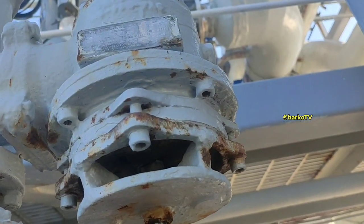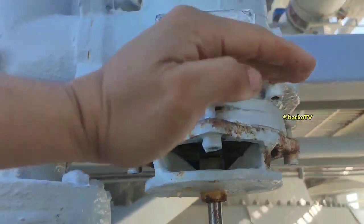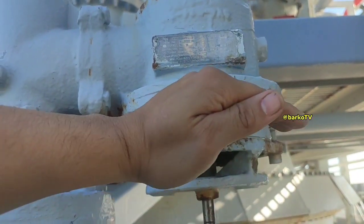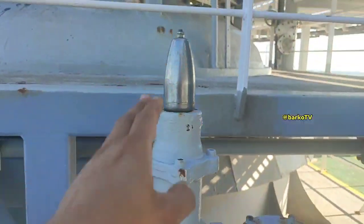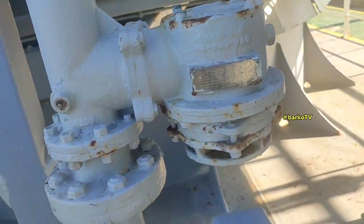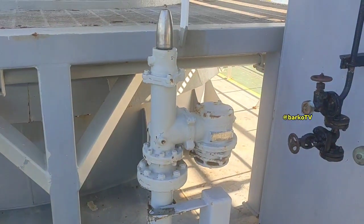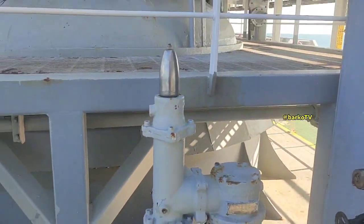On the other side, if the cargo hold reaches the set point of negative 2 KPA (vacuum), this valve goes up and sucks air from the ambient into the cargo hold. This is the vacuum monitoring for our cargo hold — it is an additional safety feature. If the cargo hold reaches below negative 2 KPA, that valve will open and suck air through that pipe.